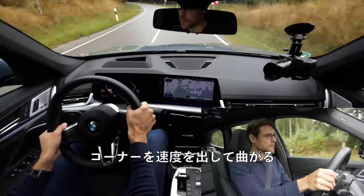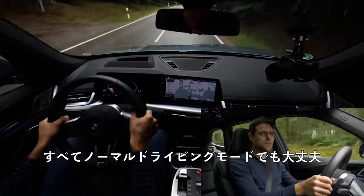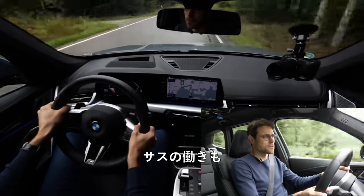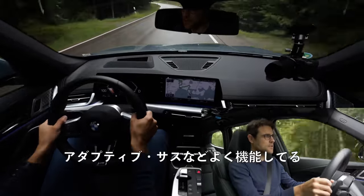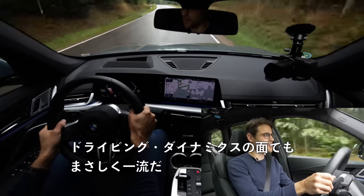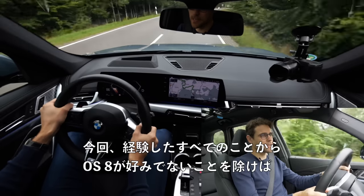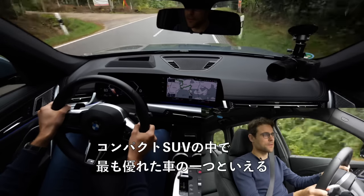In these faster corners, it feels really beautiful. You can leave everything in the normal driving mode and it feels really excellent. I love that — playing together with the adaptive suspension as well. Driving dynamics-wise, they're really top-notch. From everything we've experienced, besides maybe not liking the OS 8, it is one of the best compact SUVs out there.